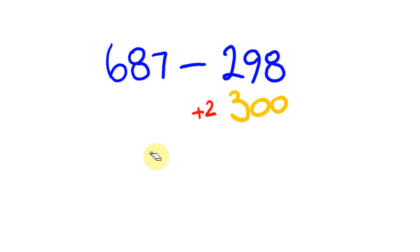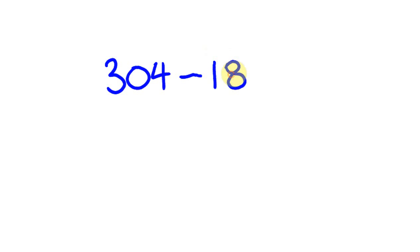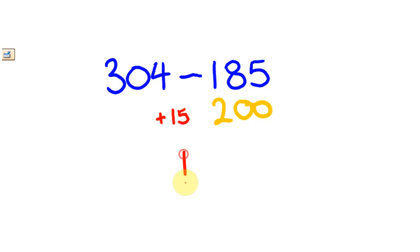So we're either taking too much off and then adding back, or taking a bit off and then taking a bit more. For example: 304 take away 185. You can see 185 is close to 200, but to get to 200 we're taking off 15 too many, so I'll put a plus 15 adjustment. So: 304 take away 200 is 104, plus 15 is 119.